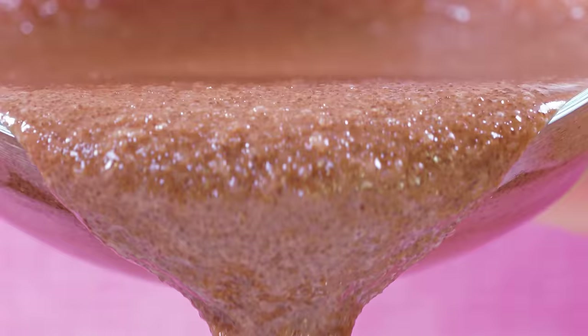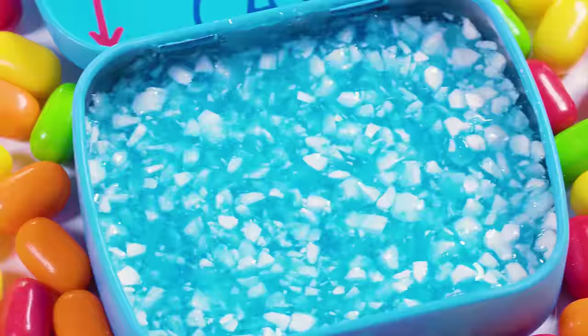Not all makeup is edible, but yours can be! Today I'll show you 10 DIY makeup ideas that work like a dream, taste amazing and are perfect for pranks!